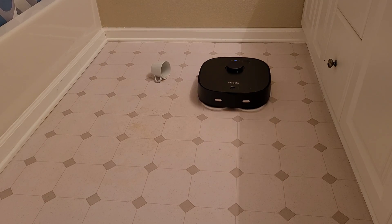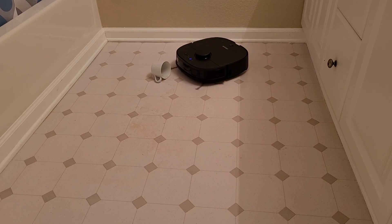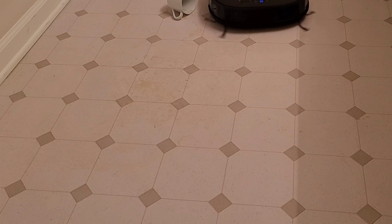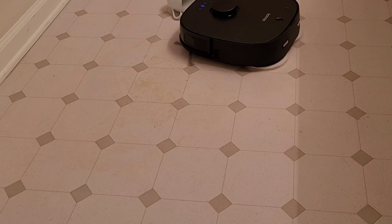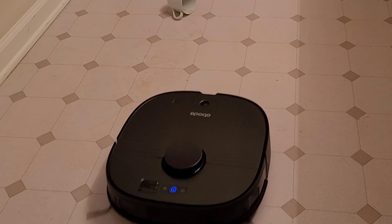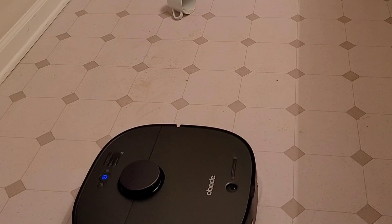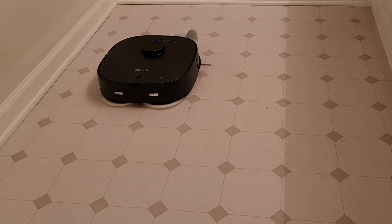If you're looking for a mopping robot that can self-clean, I think the P8 should do fine. Now keep in mind, if you have a large area, I do recommend the P8 over something like the W10, since it has an onboard water tank unlike the W10, which has to go back to re-wet the mopping pad. Keep in mind that the water tank on the P8 is a little bit smaller, but you have more control over how much water you put down on the mopping pads.